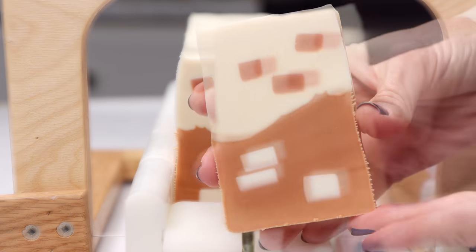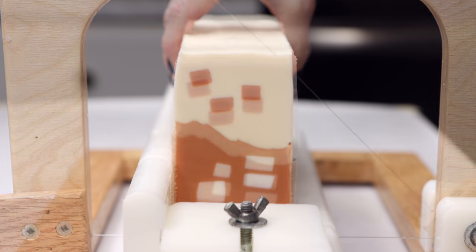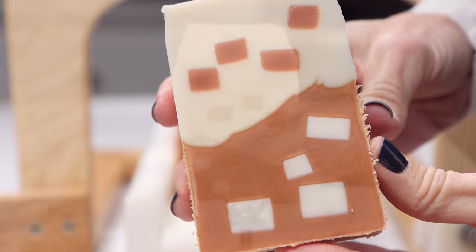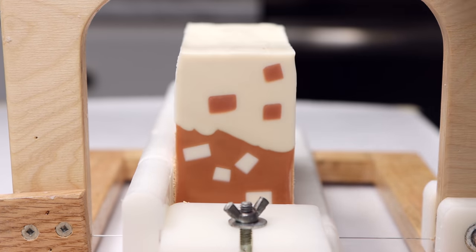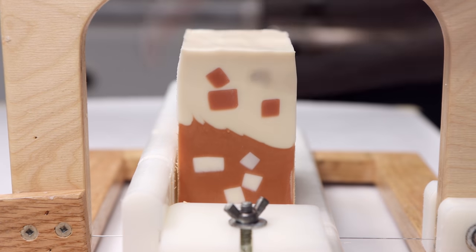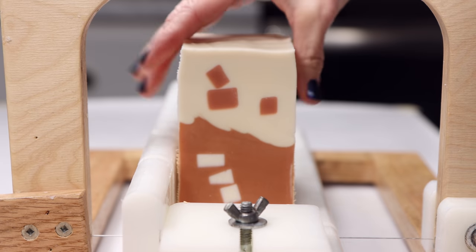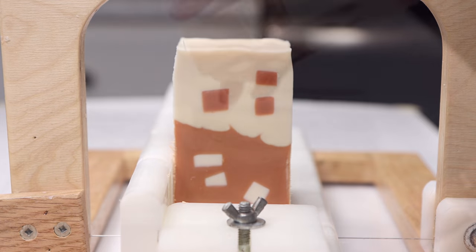But as you'll see in a minute, I was able to easily plane that ash off.